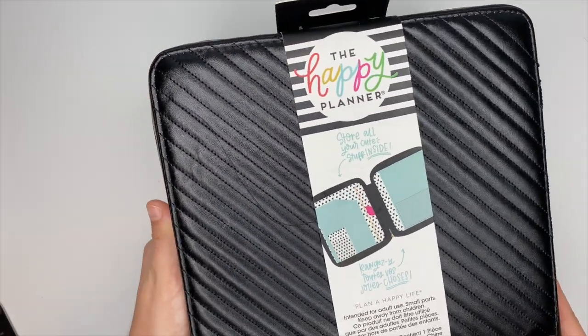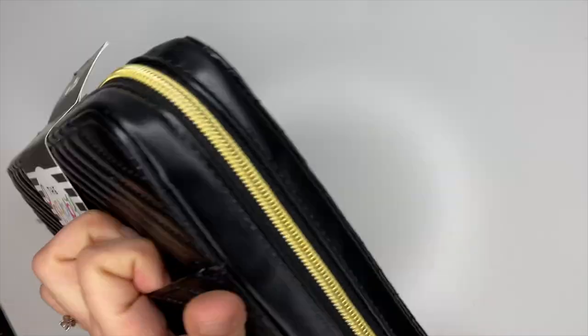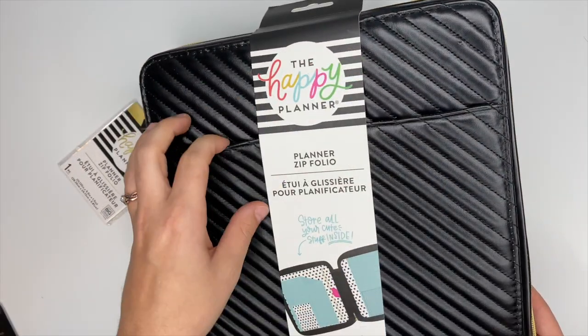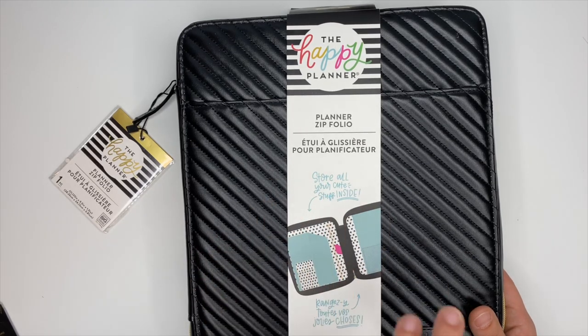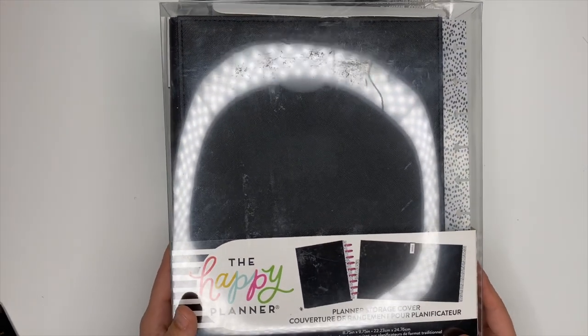It is so cute. I love the pattern; there's a pocket on the front as well. Again, I will have separate videos where I show you the insides of this and all that. Now the next thing I got that I'm really excited for is a planner storage cover.